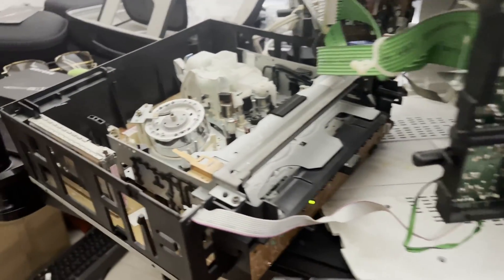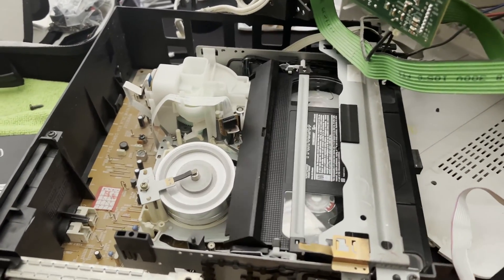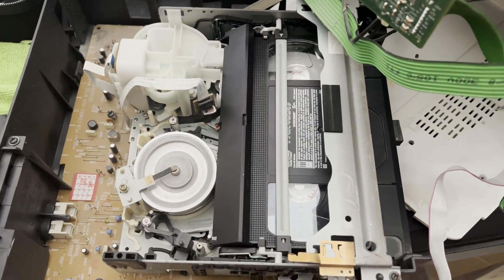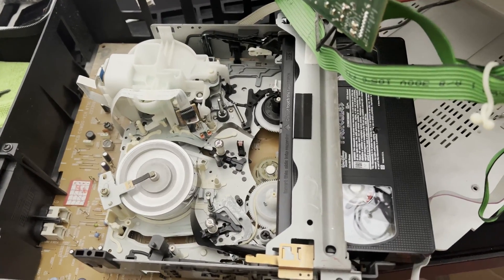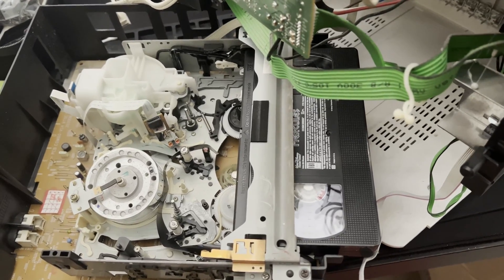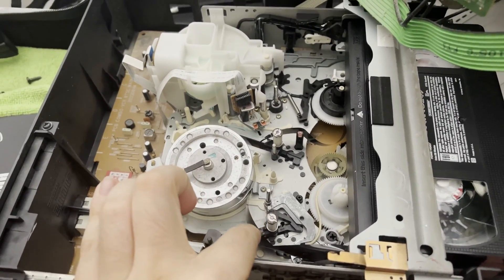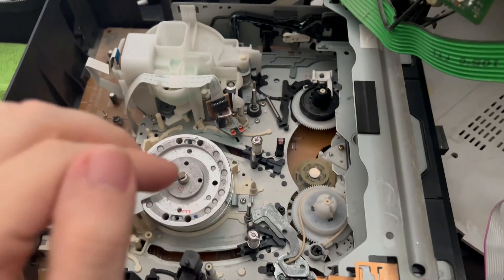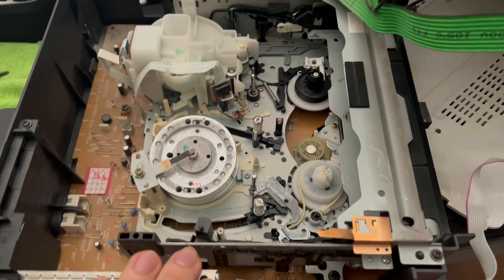Alright, so now with the television actually turned on and with the pen removed, let's take a closer look at what the VCR is doing if we insert the tape again. It seemed that the television turned off and then it spat the tape back out, and it left some of the tape reel here as well. Based upon the symptoms that we've seen so far, besides the pen that was in here for some reason, I believe that the motors might be dirty. So let's go ahead and clean that first and see if we could troubleshoot this a little bit further.